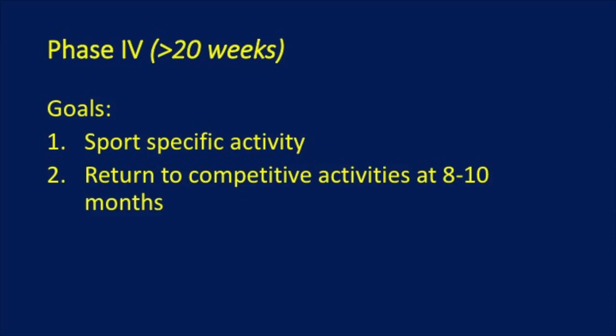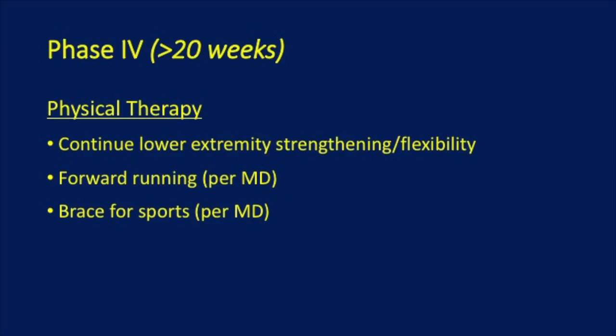In the fourth and final phase, the goal is to return to sport-specific activity and to return to competitive activities at 8 to 10 months. Physical therapy will continue lower extremity strengthening and flexibility, forward running as recommended by the MD, and bracing for sports as recommended by the MD.